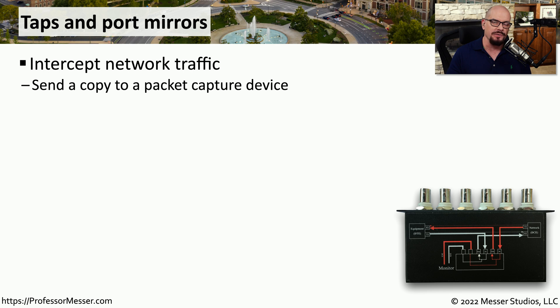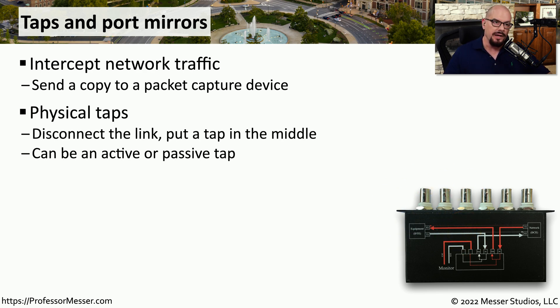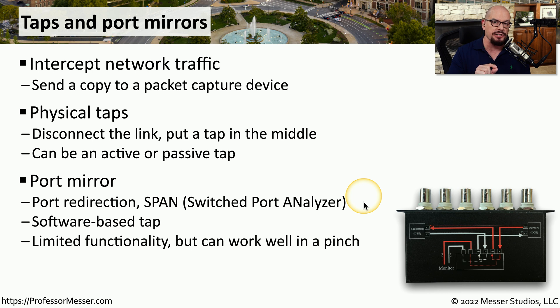When troubleshooting a network it's sometimes useful to see the data going over the wire itself, but having access to that data can be problematic. One way to see the data on that connection is with a physical network tap. This allows you to disconnect a link, put the physical tap in the middle, and take a copy of all of that data and send it to an analyzer. This might be a passive tap that doesn't require power — commonly seen with fiber taps — or it might be an active tap that can tap copper connections but requires power. If you don't have a physical tap, you may be able to use a tapping function built into your switch called a port mirror or SPAN, which stands for switched port analyzer. This function takes data going between different interfaces on the switch and sends a copy to a third interface you can connect to an analyzer, though there are resource and bandwidth limitations.